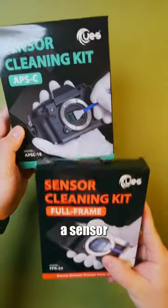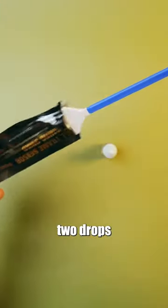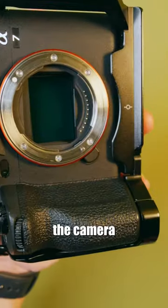How to clean a camera sensor. First, you'll need a sensor cleaning kit. You can get these on Amazon. Within that kit, you'll have some swabs and a cleaning solution. Take out your swab and place two drops of the cleaning solution on the tip of your swab. Make sure your camera's off and remove the body cap from the camera.